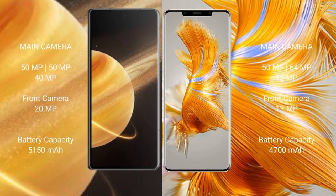Honor Magic V3 features a triple rear camera setup: 50MP + 50MP + 40MP, and a 20MP front camera. Huawei Mate 50 Pro features a triple rear camera setup: 50MP + 64MP + 13MP, and a 13MP front camera.